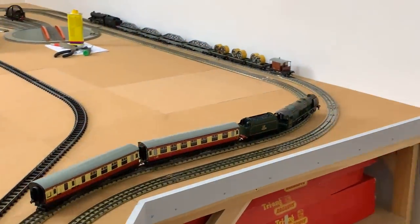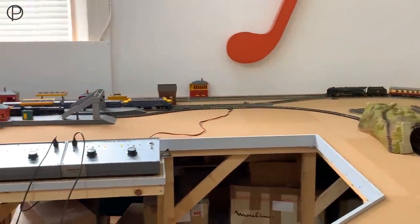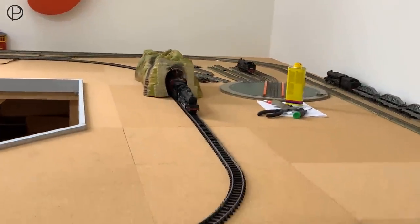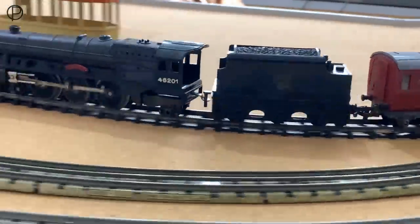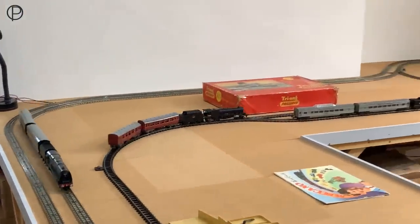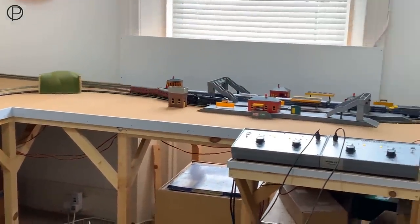The track is beginning to run a bit smoother on the inside there — the return loop isn't as smooth as it could be and still requires a little bit of work. Let's get the Princess underway as well. She's absolutely beautiful — really glad I found this set at that show the other week. I think we might have to look at the fishplates on the track in that corner; there's a little slowdown through the station.